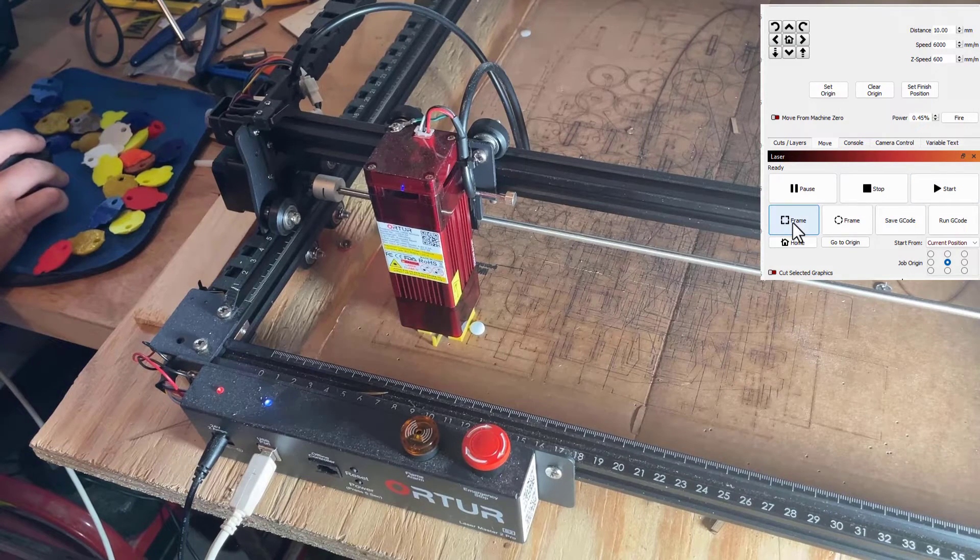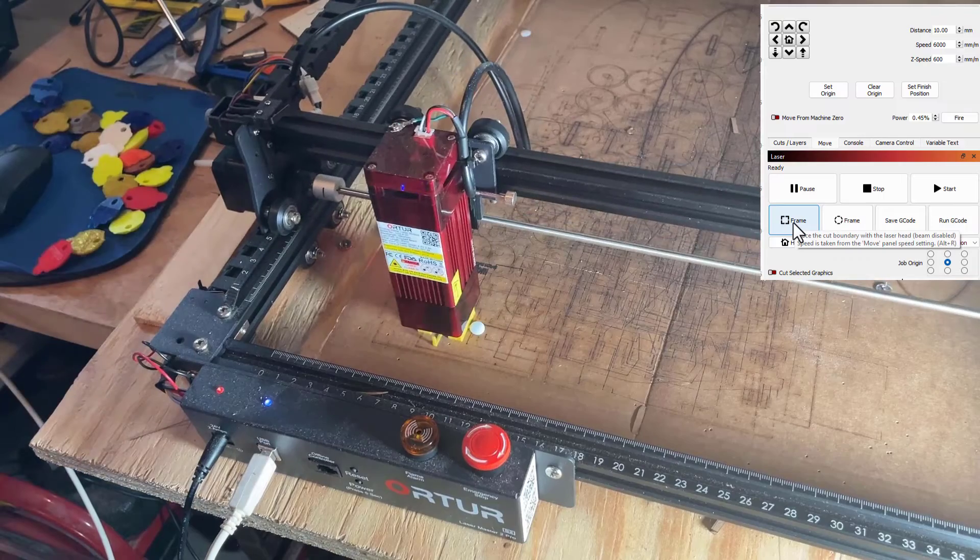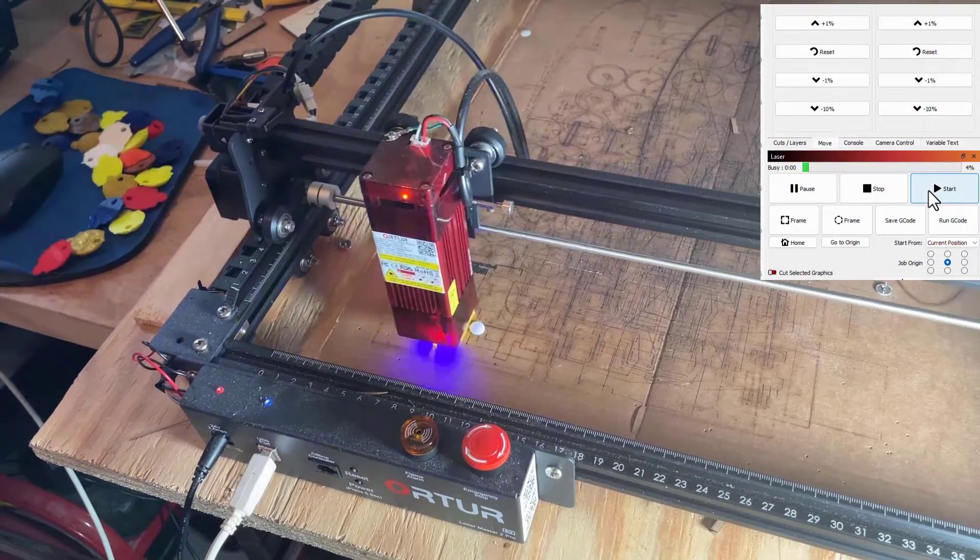Here we are in LightBurn. I've found that I use HL modtech.com on two lines because it fits on this tiny turtle better. Under cuts and layers, I do it with one pass, 3000 speed, 100% power. I'm going to make sure I have it set to start from center. With it in position, let's quickly hit frame so we see if we like what it's doing, and let's start this first cut.